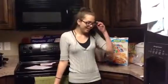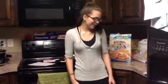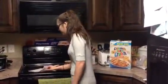Hello class! My name is Marley and I'm making German crepes. So let's get started on these German pancakes.